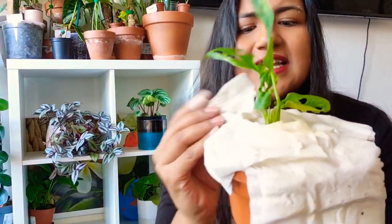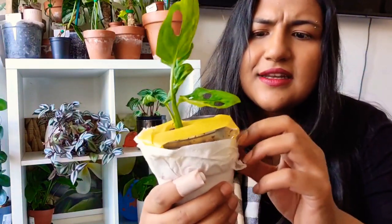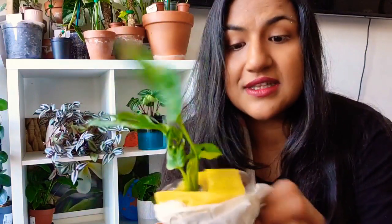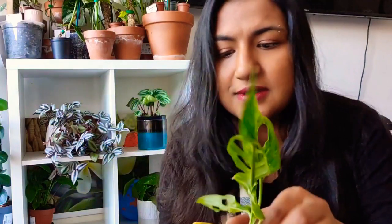Can you guys see the variegation on that? I think it's beautiful. It's still in its original container. She's given a plastic container and then put some foam in there in another plastic cup kind of thing — I've not seen this kind of packing before, this is new, but it did the trick. Let me just take the yellow tape off.